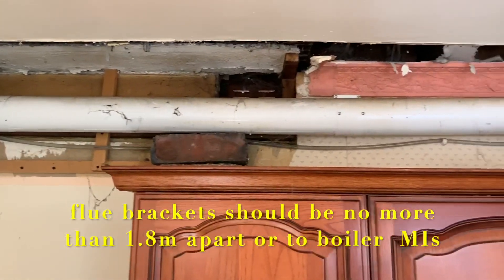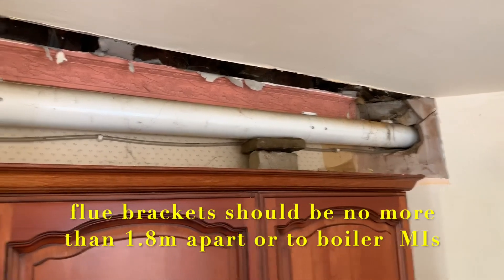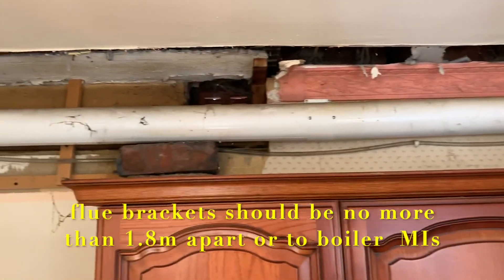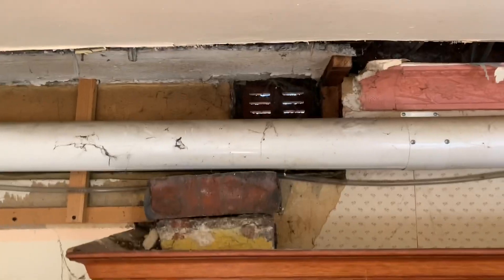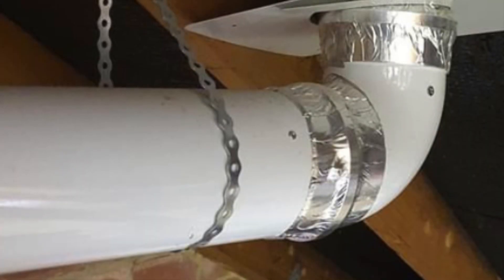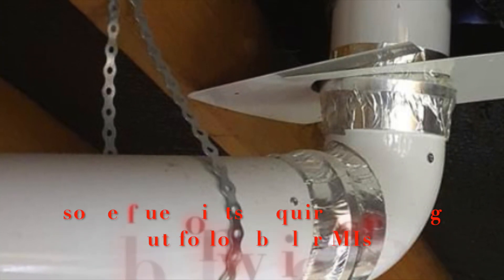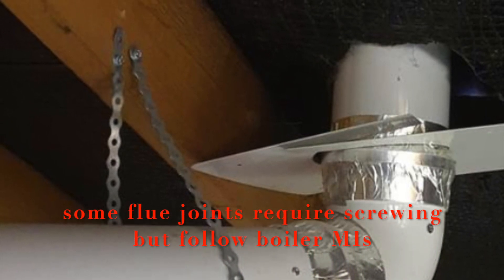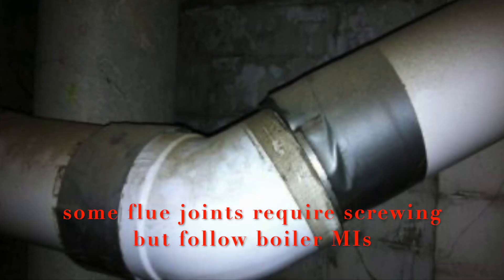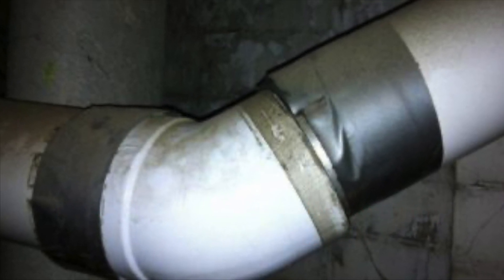A flue should be held to the wall by the use of the manufacturer's clips, not designer bricks — they're not the correct clips. Using banding also isn't the correct clip, so make sure the flue is secured with the correct clips. Holding it together with bits of tape is not very good either.